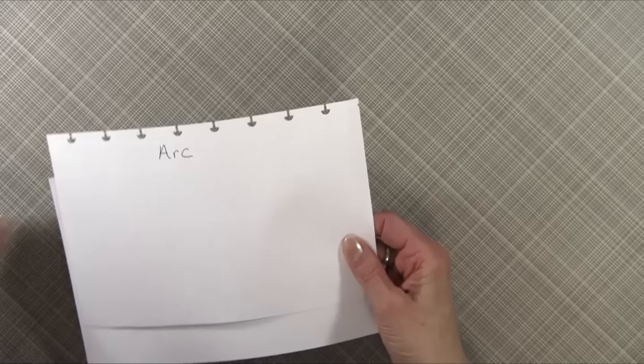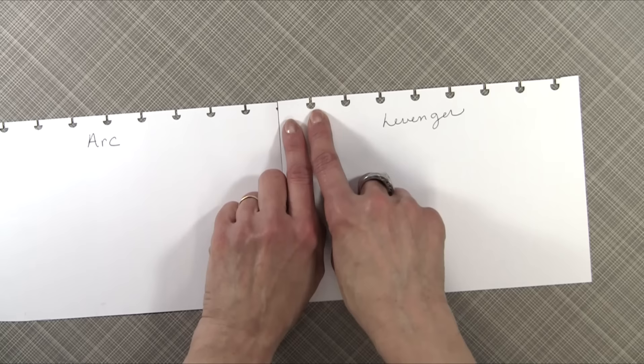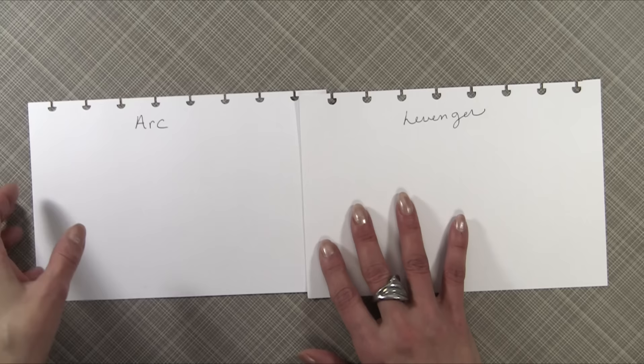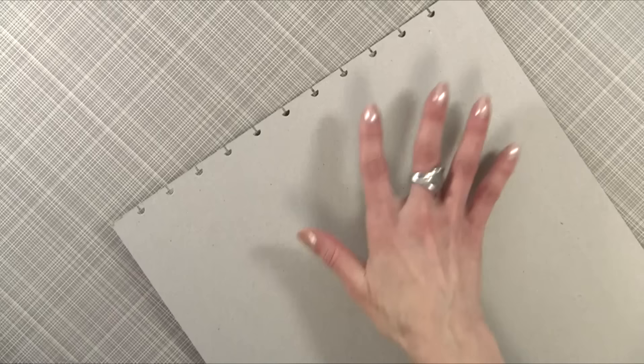Let me give you an example of why. This is punched using the ARC system, and this is punched using the Levenger system. It's just a little difference, but that difference really makes it turn easier. I was super excited when I made my book, but then I discovered something that made me a little less than excited: the Levenger system cannot punch chipboard. This is a medium-weight chipboard. The maximum I could punch is just one piece of cardstock, an envelope, and one other piece of cardstock. I could not punch chipboard.